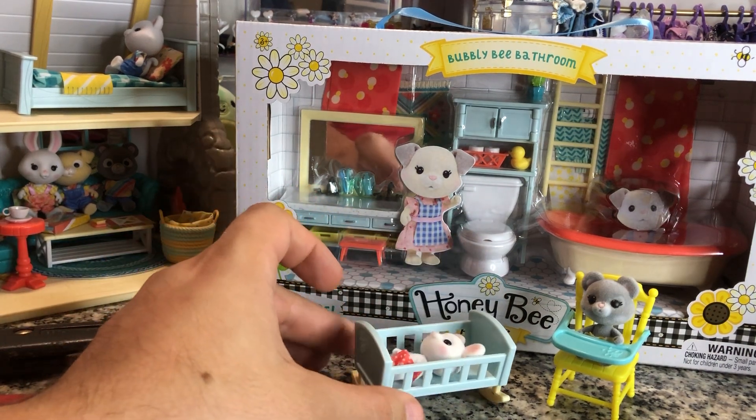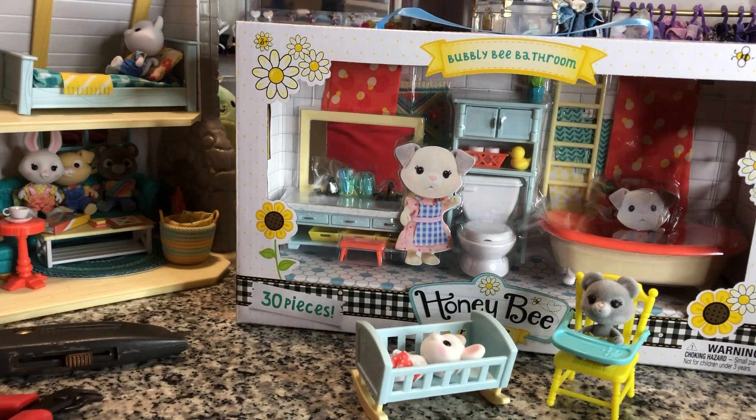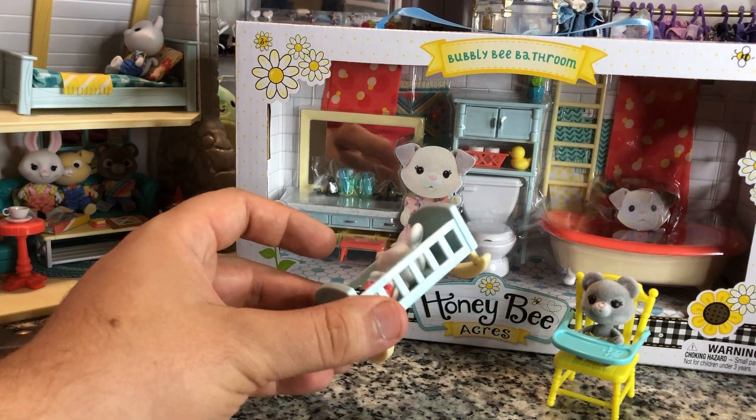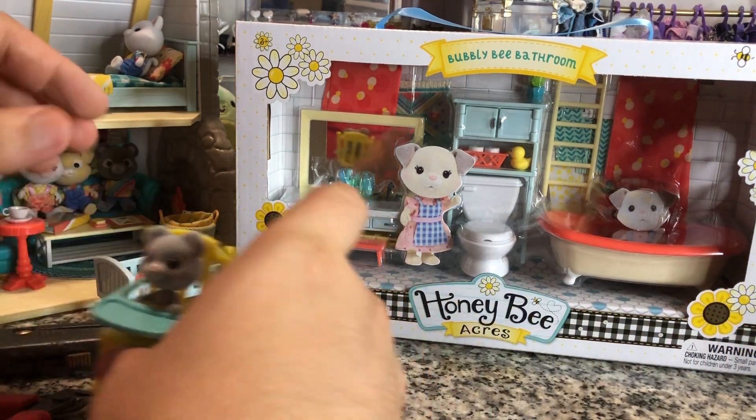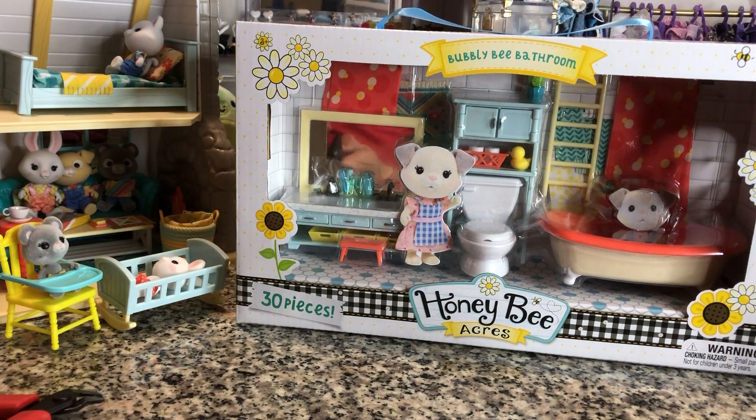But again, it's very cute. This is the kind of stuff I'd want to see for a nursery — and that's why I got it. Both of these are cute. So that's two more characters.